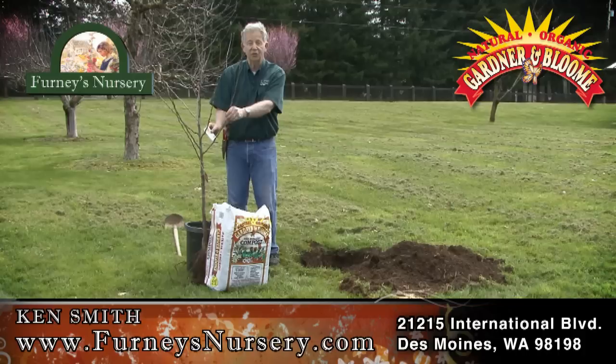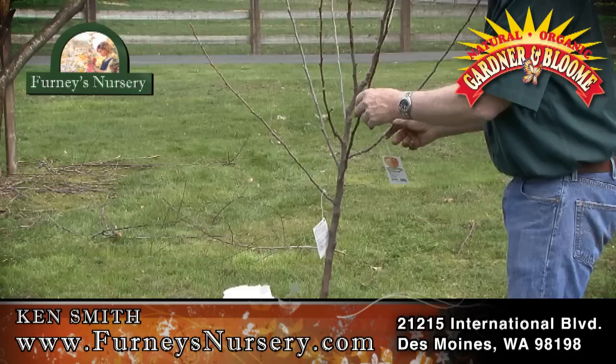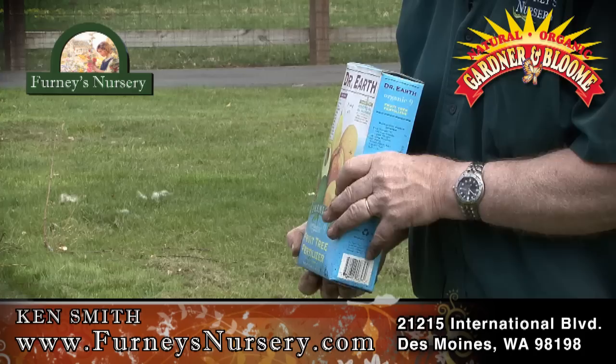Hi, I'm Ken Smith with Fernie's Nursery. What I'm planting is a Honeycrisp Apple — you've probably seen it in the grocery stores. It's fairly new in the market, really crisp, really sweet, ripens late in the year, and it keeps really well. So it's an excellent apple for our area. It likes the climate here real well.